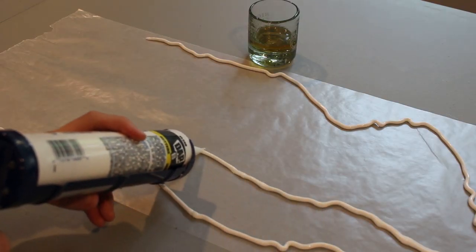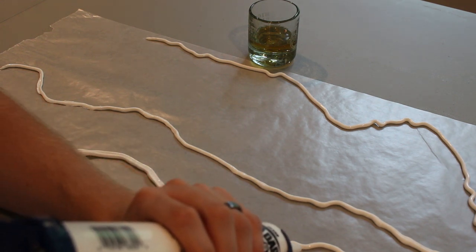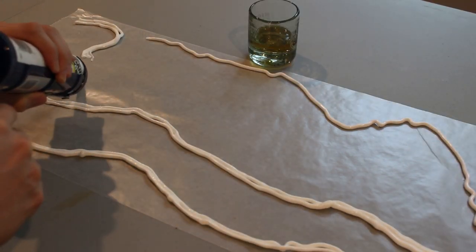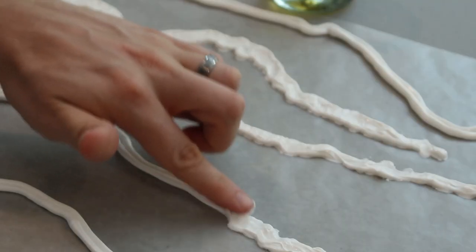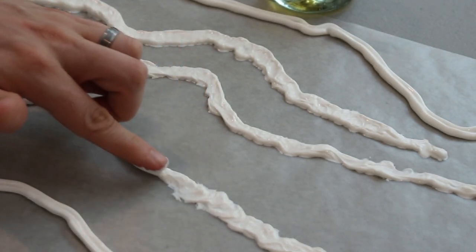Next, spread the caulk out on the wax paper in whatever shapes and lengths you need for the project. Generally I make mine 12 to 24 inches in length. You can make your rivers any width you want — for 6 millimeter, ours are typically about a half inch wide, but I've modeled larger water features up to two inches wide using this method. You don't want the silicone to be too thin, so apply two side-by-side beads and then use your finger to swirl them together and flatten it down.